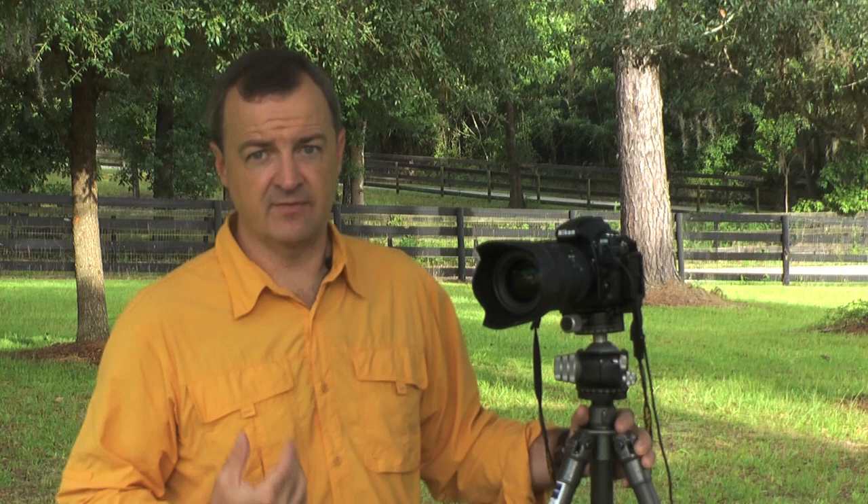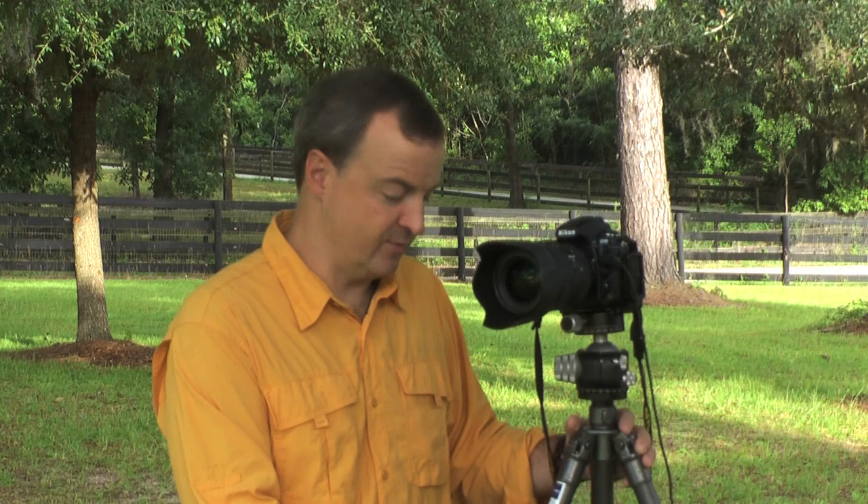Number three, how much does the tripod weigh when collapsed and you're transporting it? You may want a super lightweight one for traveling. I do a lot of landscape photography and I have a nice lightweight one. I worked up to this — I started with a very inexpensive one from Kmart in college and it did great for many years. Those inexpensive tripods are still out there; it's a great place to start. If you're working in a studio, the lightweight aspect might not matter and you may want a sturdier, more stable tripod.